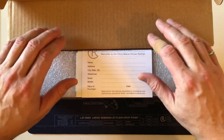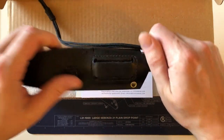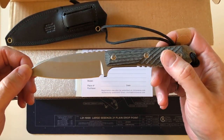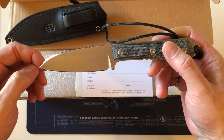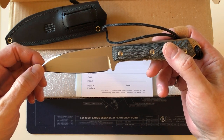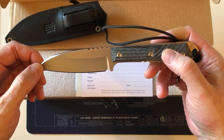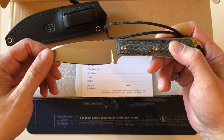I have one other Chris Reeve fixed blade and that's the Nyala, which is also discontinued. I think I own five or six different models of Chris Reeve knives, and only one of them is actually currently in production or will be at the end of this month.